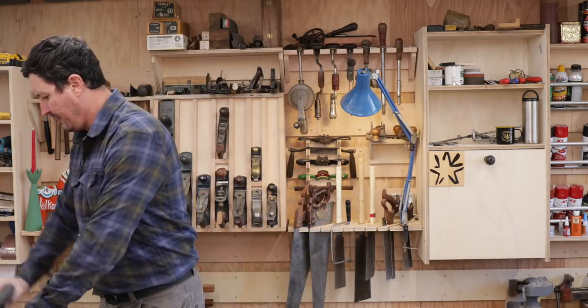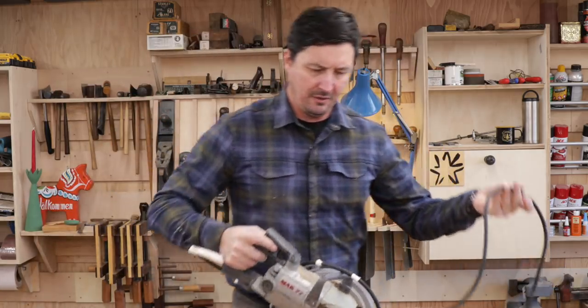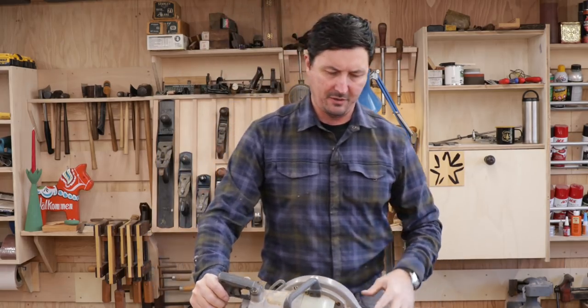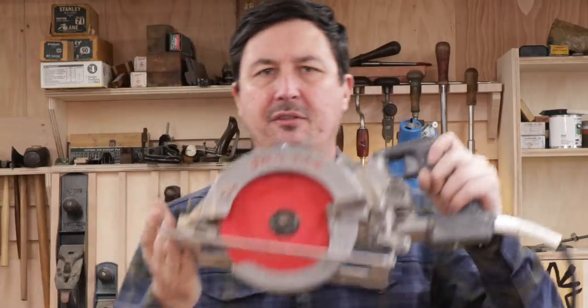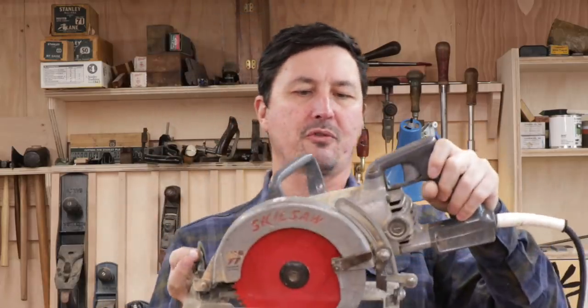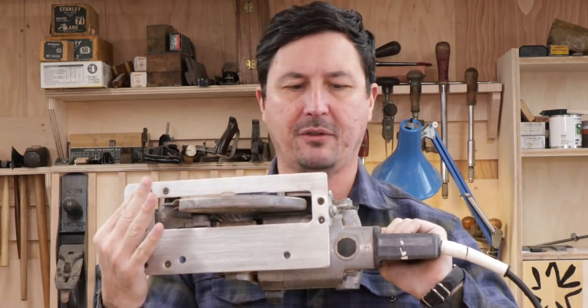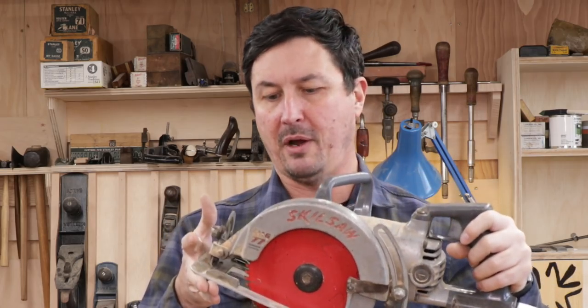Every video we should have a power tool. The Mag 77 Skill Saw — the worm drive. They claim it's the saw that built America, and it is a versatile saw. My dad always said you could build an entire house with this tool and nothing else, and he's right. It can replace a table saw, it can cut sheet goods.